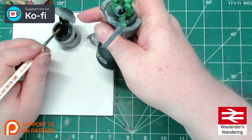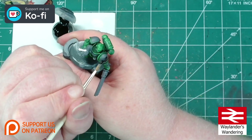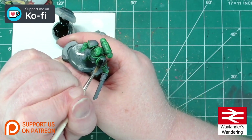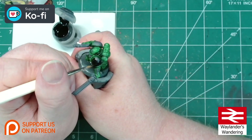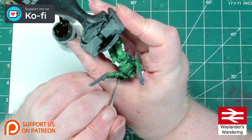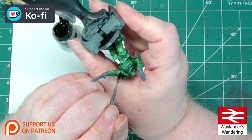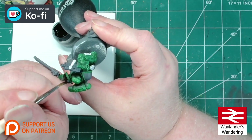Ideally for the larger areas such as the shoulder pads, you want to use a relatively long paint stroke so that it leaves fewer brush marks in the surface and will make it look better in the long run. For other smaller areas I'll probably switch to a smaller brush so I can get in easier.